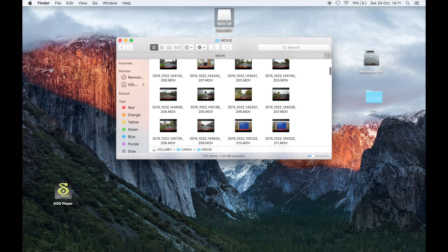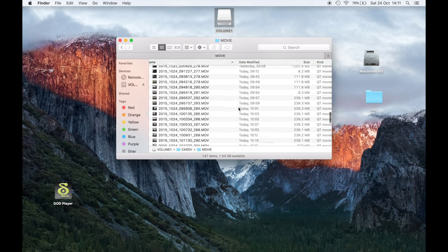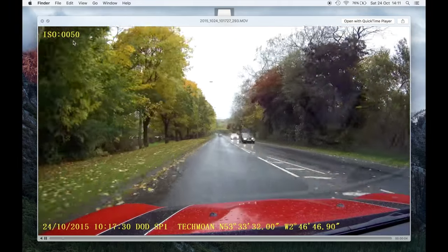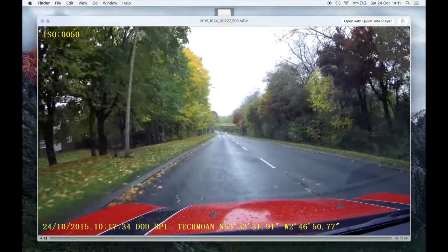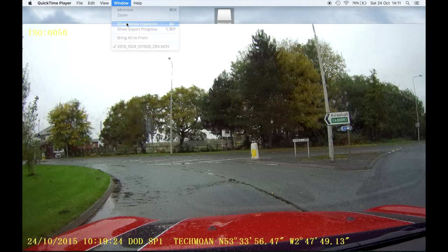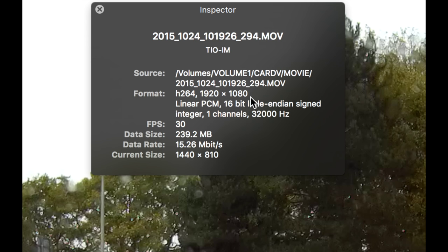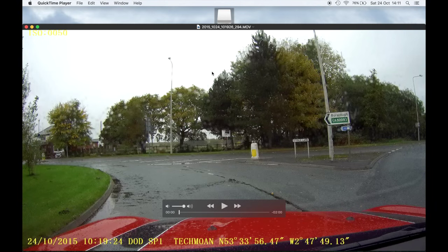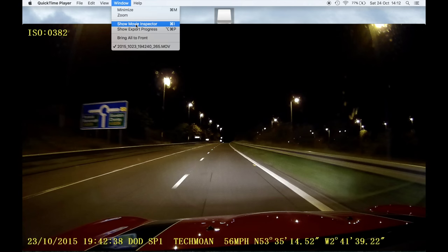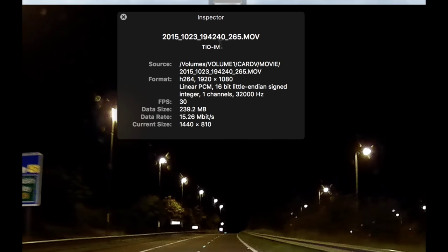In the other folder you'll find all your video files, plus another folder containing your locked files. The video files are all MOVs and all about the same length since they're two-minute segments. Looking at the bit rate in QuickTime's movie inspector: 15.26 megabits per second, at 1920×1080 resolution. Checking a night-time clip for comparison — also 15.26 megabits per second. So it's a fixed bit rate whether day or night. That information will be interesting to someone.